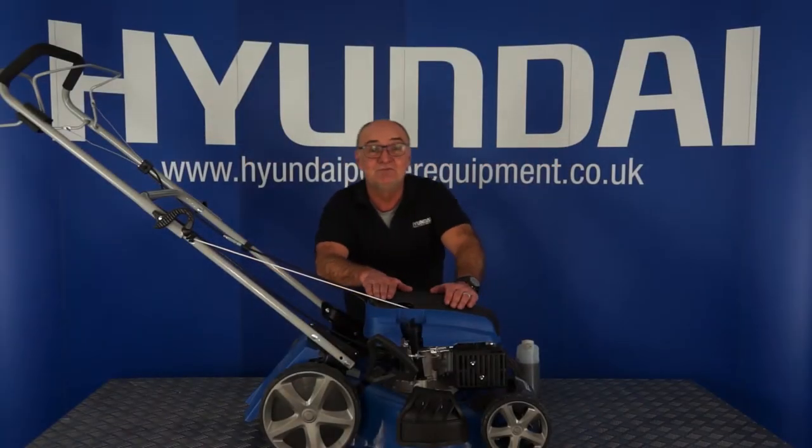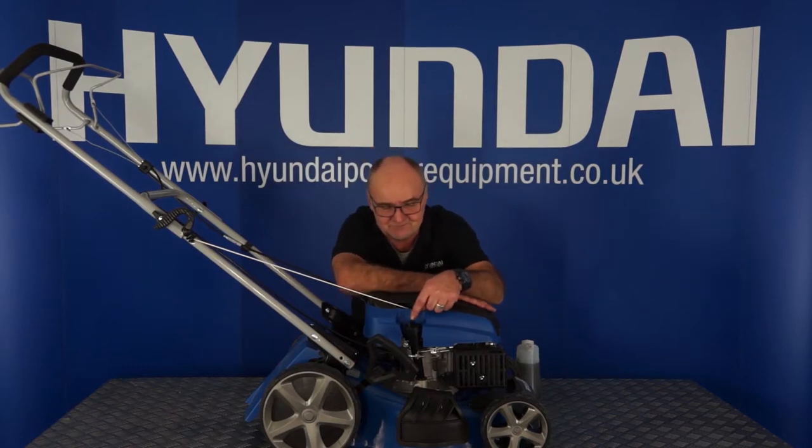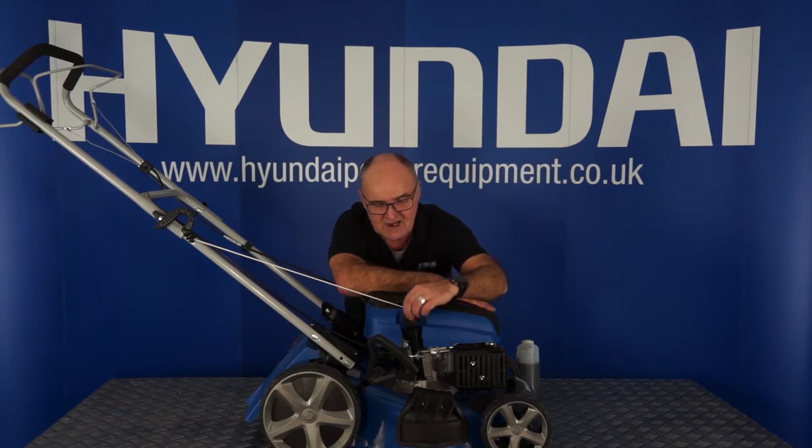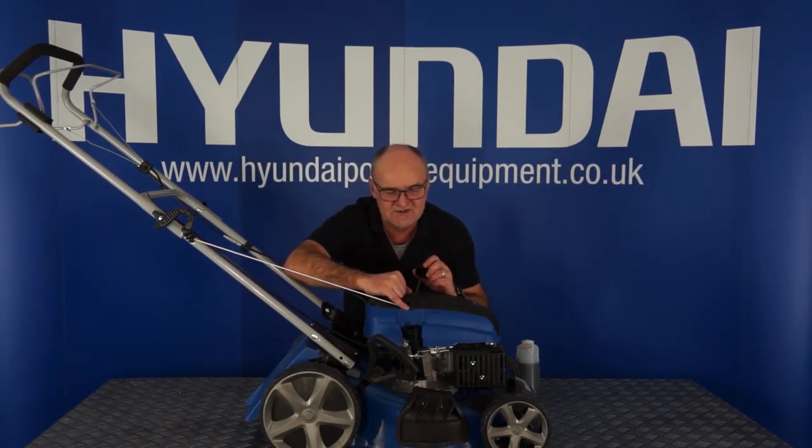The next step is to fill your lawnmower with oil. Your lawnmower has been shipped to you without any engine oil in it, and it's imperative that you fill it with engine oil before you even attempt to start it. The oil is put in through this dipstick and oil filler plug combined — you rotate it anti-clockwise, you will hear it click, and then you can withdraw the dipstick. You will notice that on the bottom of the dipstick is the letter L, and the letter H is on the top — L for low, H for high.